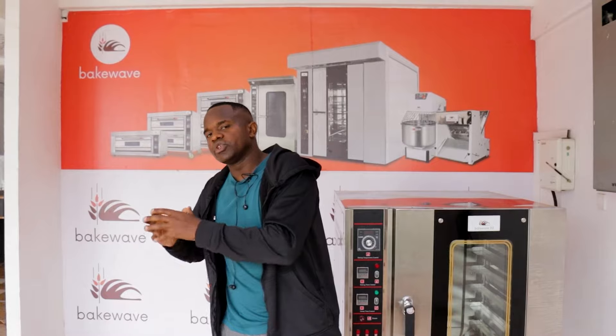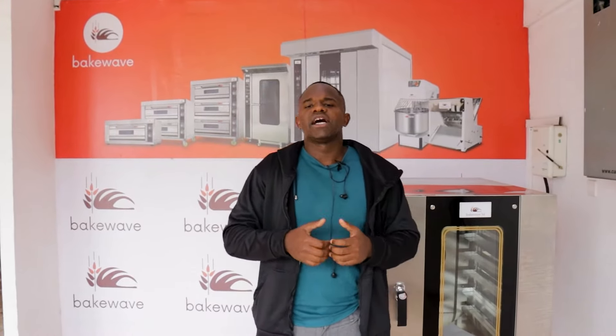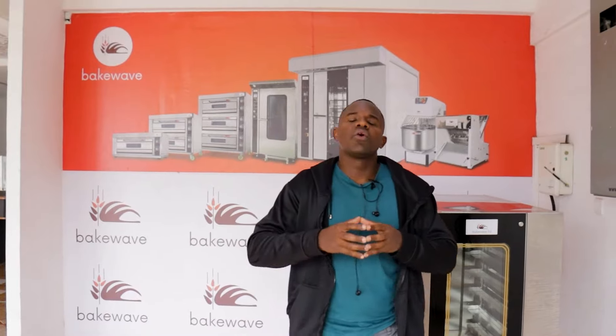Another mistake on the same issue of mixers: most customers buy the cake mixer and try to use it for dough mixing to produce bread, buns, scones, and rolls. This is a big mistake. Two things will happen: first, you'll end up with a low-quality dough, because a cake mixer is not made to mix dough firmly and effectively, unlike a dough mixer.